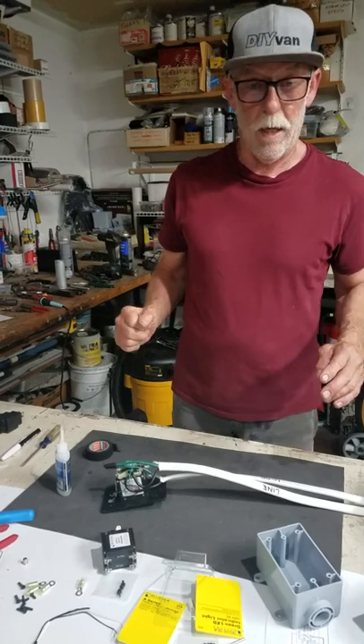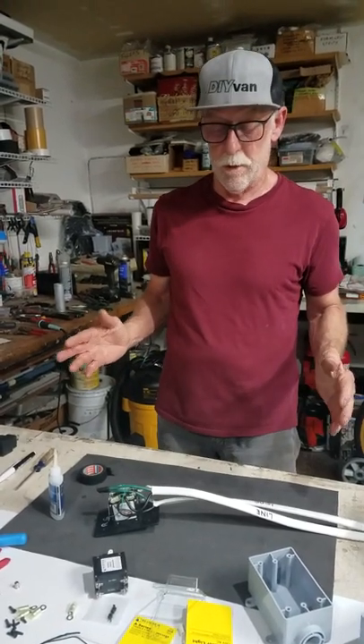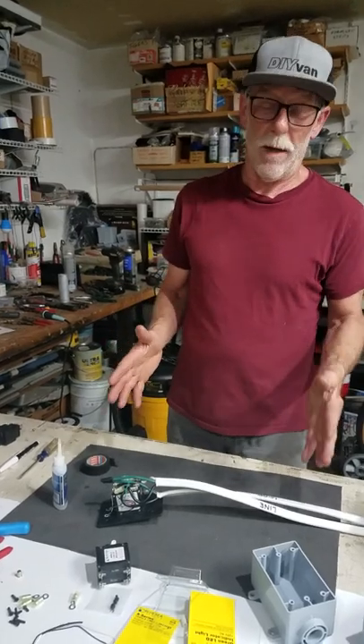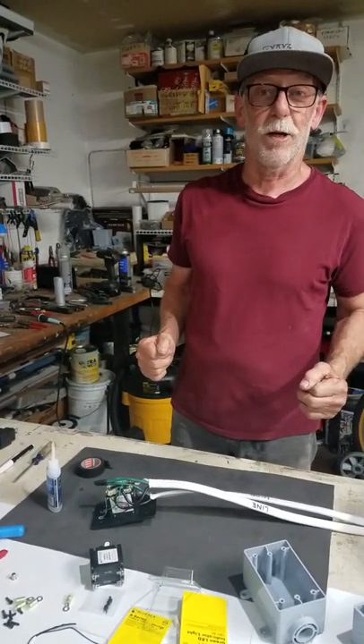That pretty much sums it up. If you have any further questions, reach out to us. I really recommend that we put these together for you, but if you feel up to it, that's how you put it together yourself. Thank you very much.